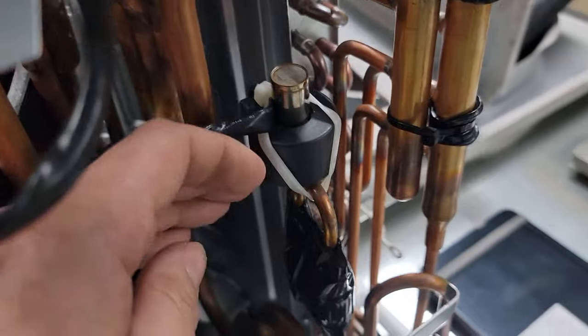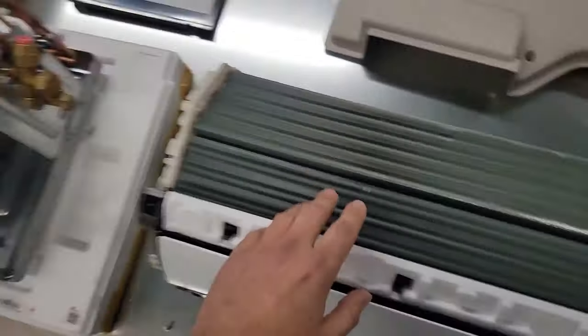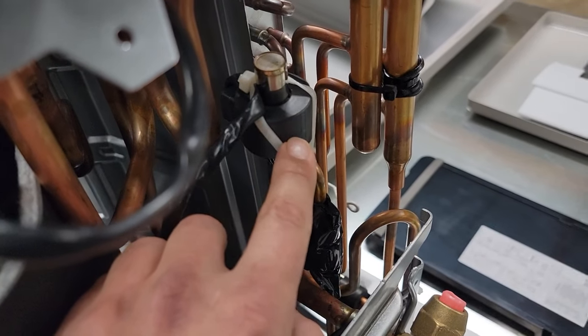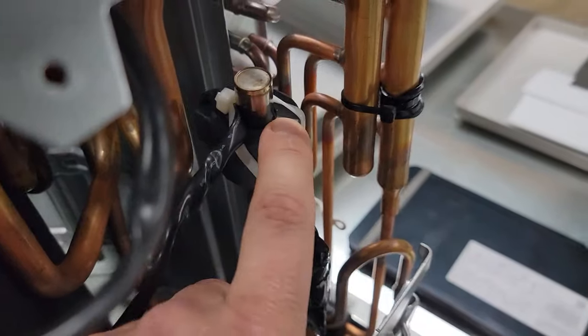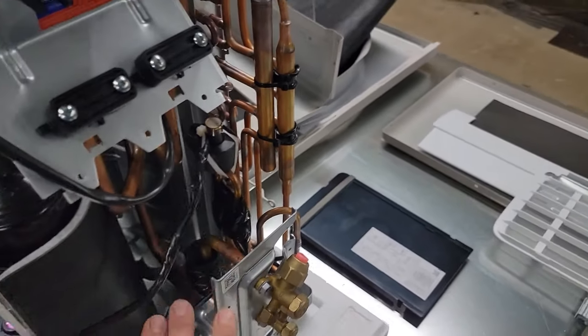Now let's check out the EEV. This is the EEV valve — it controls the amount of refrigerant that goes to the indoor heat exchanger. This right here is the valve body. This is the electromagnetic coil and the stepper motor. This right here is the stepper motor — it goes from zero to 480 steps.